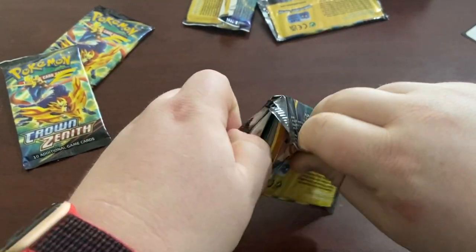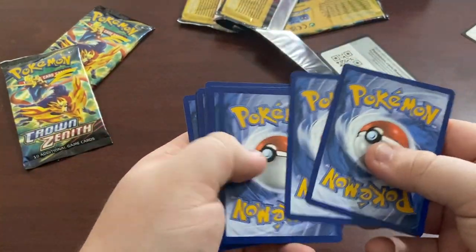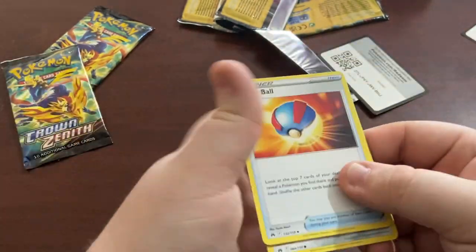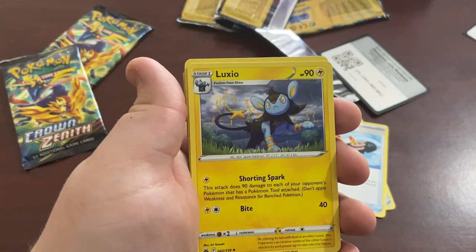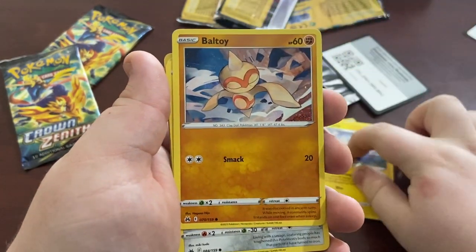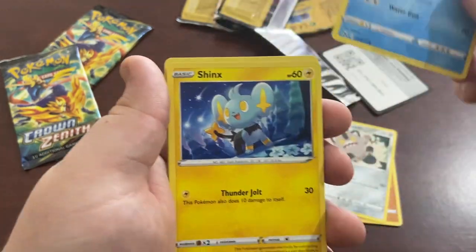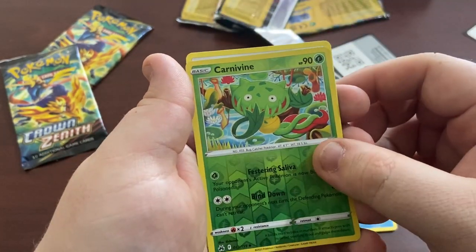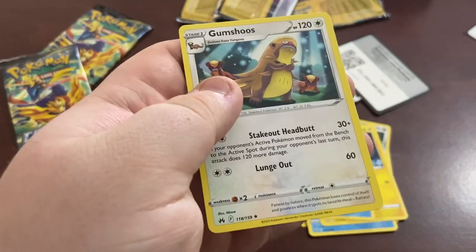Third pack - please don't let me get another one of those. We have Grip Bowl, Trekking Shoes, Luxio, a Ball Guy, Galarian Meowth, Wilma, Sphinx, Crawdaunt, another Reverse Holo, and we have Gump Shoes - rare. Not looking great for this box.